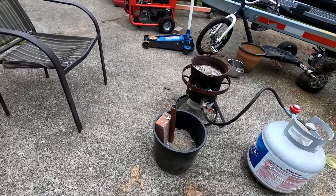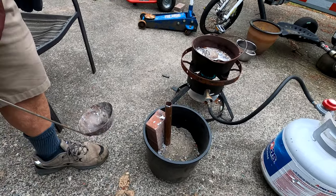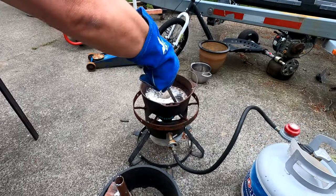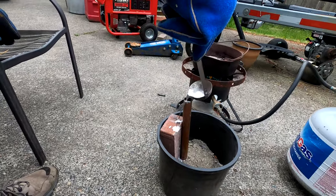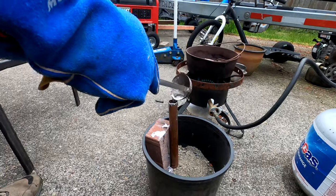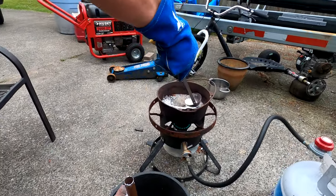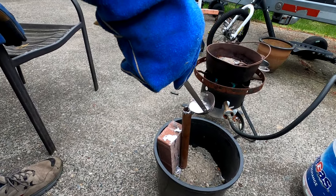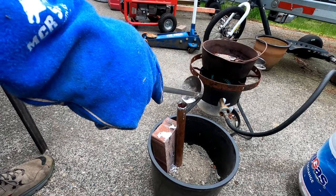We're going to let that solidify so it doesn't make any air bubbles and doesn't keep running out the bottom. It's not running out the bottom, so we'll hit it with another ladle full. You don't want to fill it all the way to the top because we're going to pound the top end flat just like we did the bottom, so we want to leave about an inch from the top.